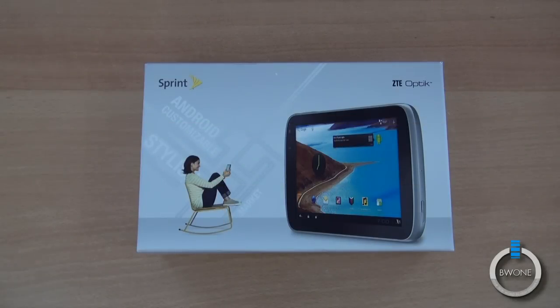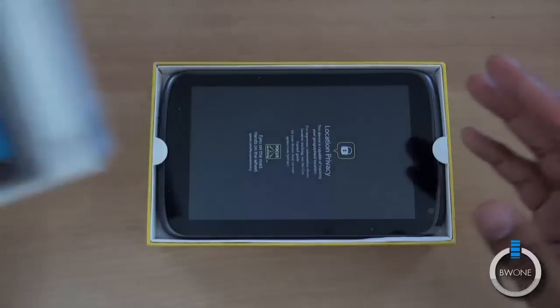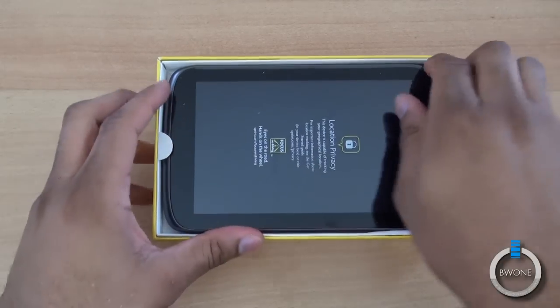Bowman here from BW1.com. We're going to do an unboxing of the ZTE Optic for Sprint. This is a tablet that came out a little while ago, but we're just now getting review units for this particular tablet.